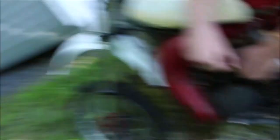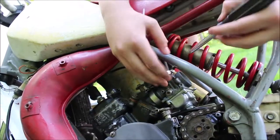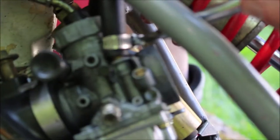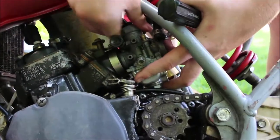Alright guys, so when you want to remove the carb, normally it's just hose clamps and stuff that hold this thing down. The throttle cable is going to keep it in. We'll see how this one's hooked up. It looks like just hose clamps. Make sure your fuel line's off so you don't get gas everywhere like we did.